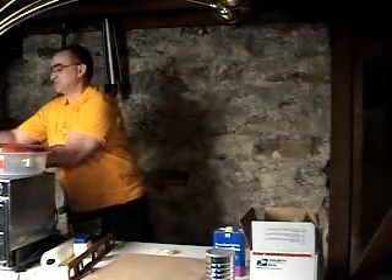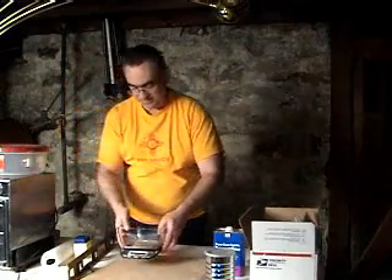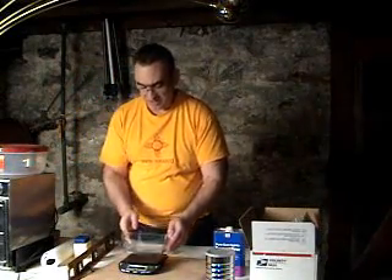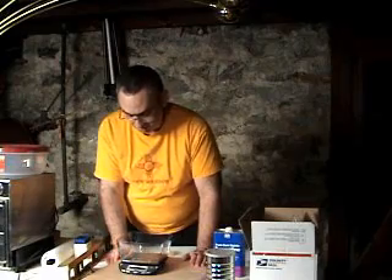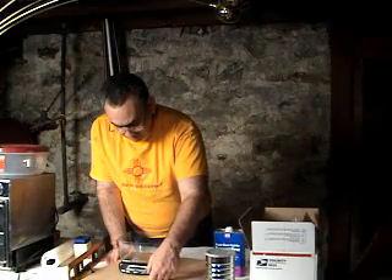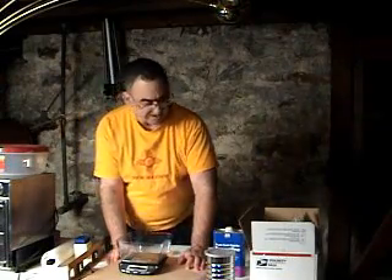I'm going to put this aside over on top of the electric oven for right now. The next thing I'm going to do is take out the scale. I bought this online — it's a nice little 15-pound scale. Works pretty well for my purposes. Turn it on, let it calibrate down to zero with the bucket in it. That's my tare weight.